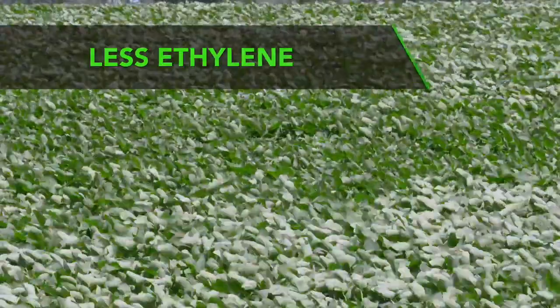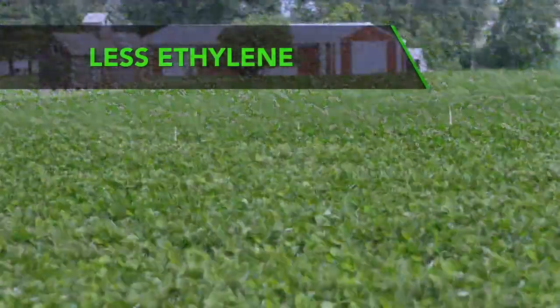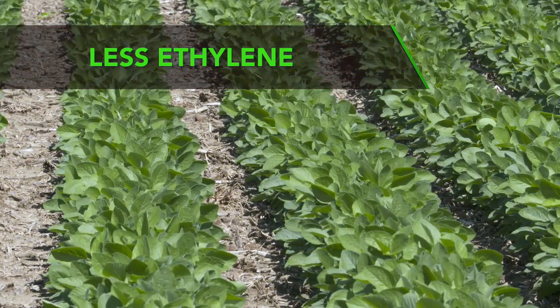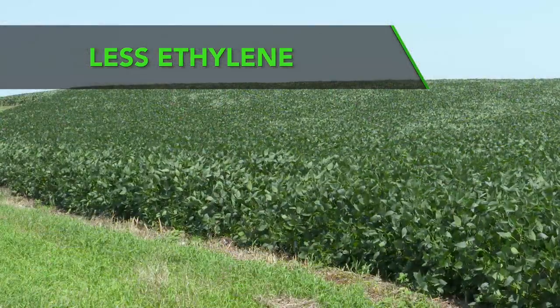You've probably heard this plant health thing before and wondered, what is that exactly? Specifically, there are three things. We're seeing less ethylene in the plants that have been sprayed with fungicide. Ethylene is a stress hormone in the plant — it's going to make the plant finish earlier, what we call premature death. If the plant lives a little longer and healthier, usually we have more yield. So less ethylene there.